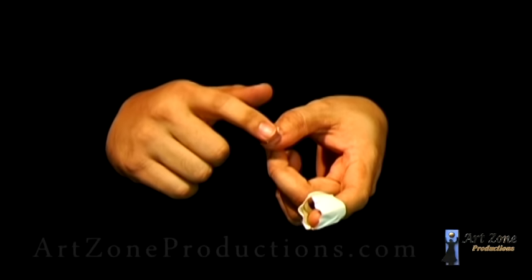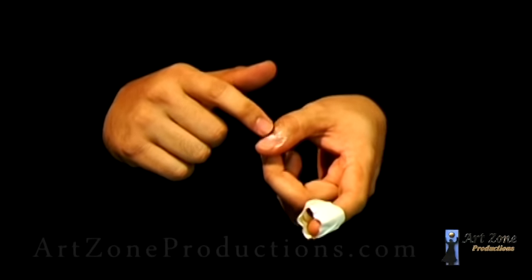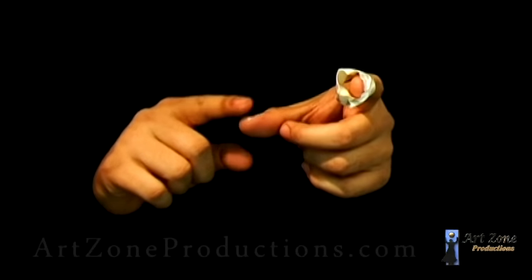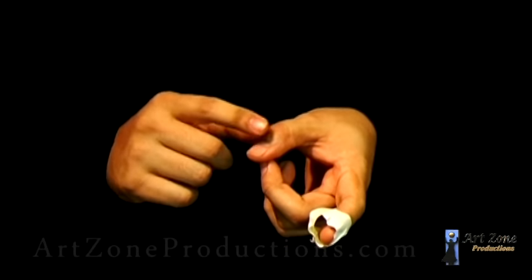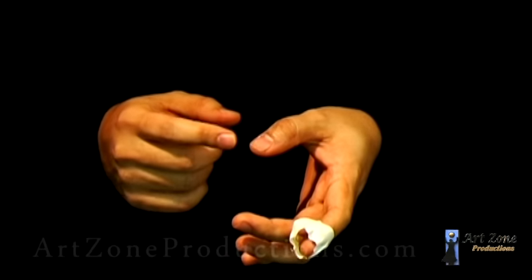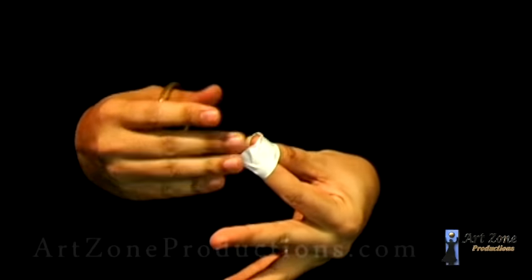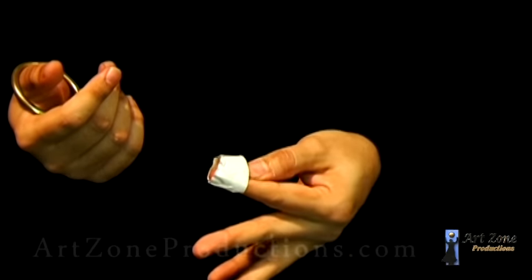I'm going to apply it right on the nail and behind the thumb, just from the half and the back. Don't put it in the front because you don't want it to be shiny, otherwise the spectators may notice it. Since it is creamy, it's not going to dry out too fast, which is the good part. And this is the main secret — just the cream — because you can slide the thumb in and out.